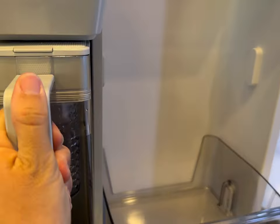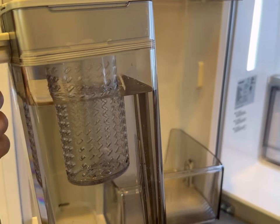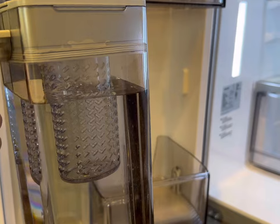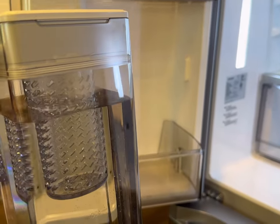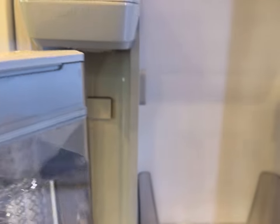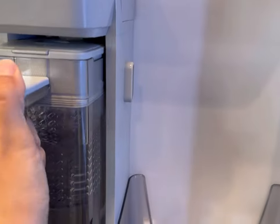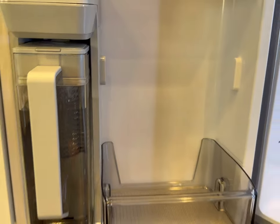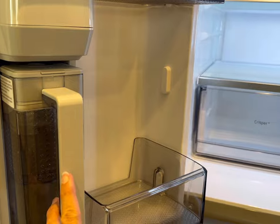This pitcher can be removed, and there is an infuser inside — you can add tea or fruit to that. Just make sure when you're cleaning it that you use warm water, not hot, or it might melt. Make sure you keep it nice and clean. As you can see, it's got a sensor here to know that it's full and it won't overflow. If it detects overflowing, it'll let you know and it'll stop the water as well.